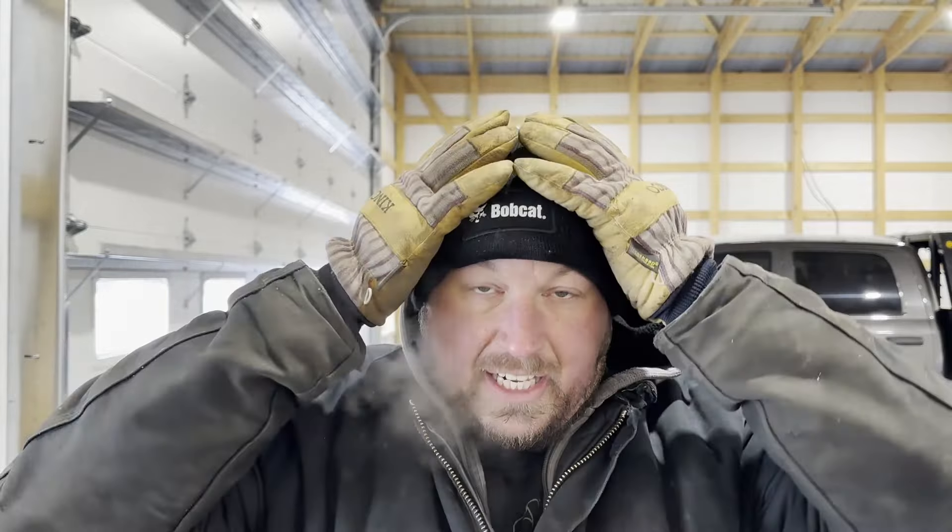Well, here it is again. As you can tell, she's a little chilly out. I thought we would step outside and step into the blistering arctic elements. I don't know what the temperature is outside, but she's a cold one.